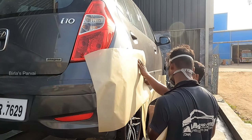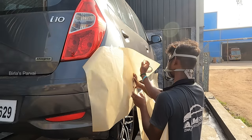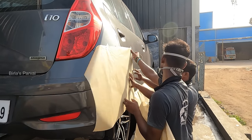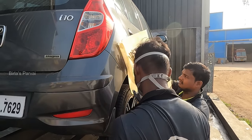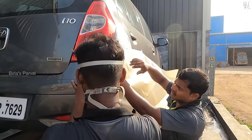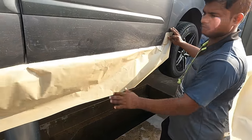Now we have completed the masking. The masking is done. The under-chassis paint area is prepared. Light excess particles are spread in the air during spray, so because of the body parts, we complete the masking to protect surrounding surfaces.